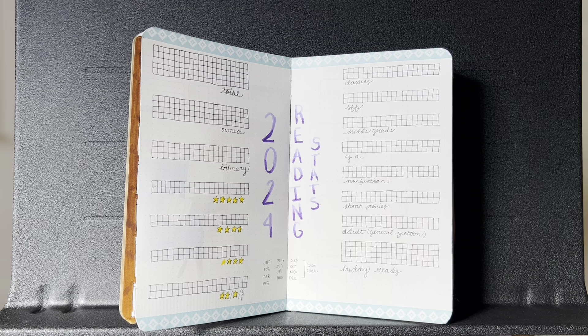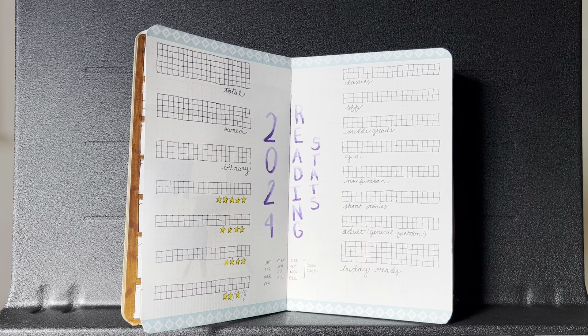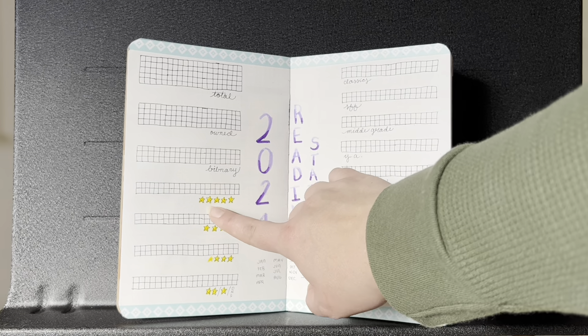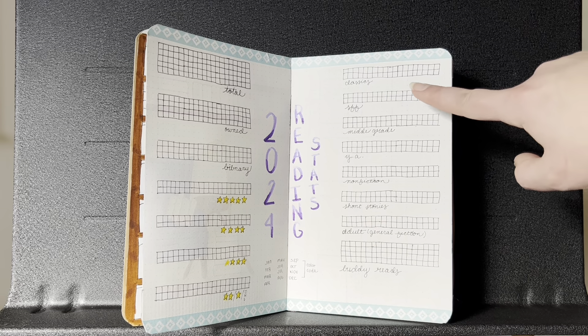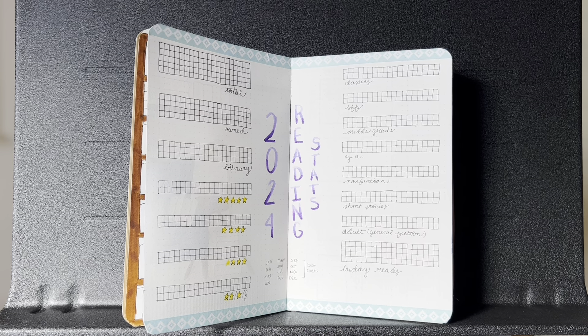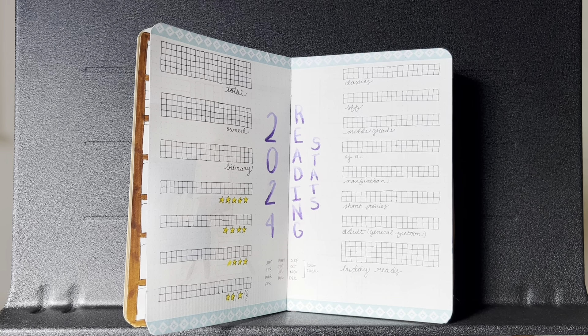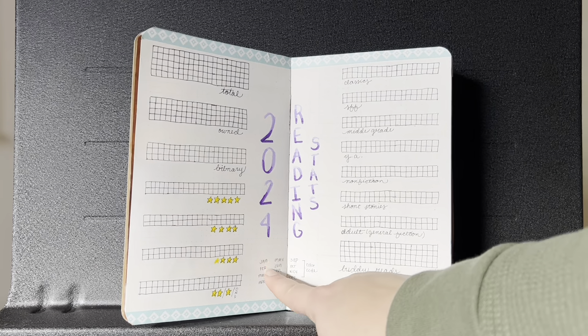This page is my 2024 reading stats — I've done a similar page in 2022 and 2023. It doesn't look like much right now but I love it when it's finished. Most things are the same: total owned, library, star rating. This year I added a separate sci-fi and fantasy section because I've been reading a lot more of those genres and want to track them as distinct categories rather than lumping them under general adult fiction. I'm not tracking my reader read the same way this year — that video is coming out tomorrow — but I added a box to track buddy reads, with months color-coded at the bottom.